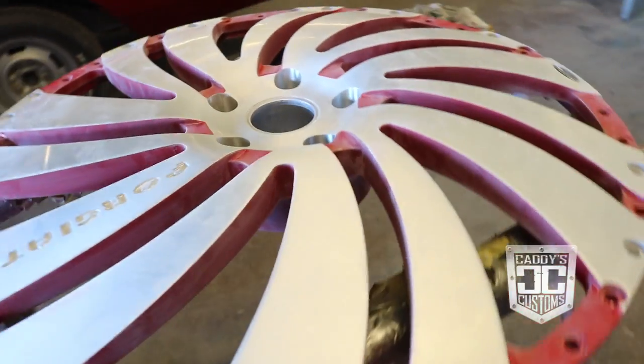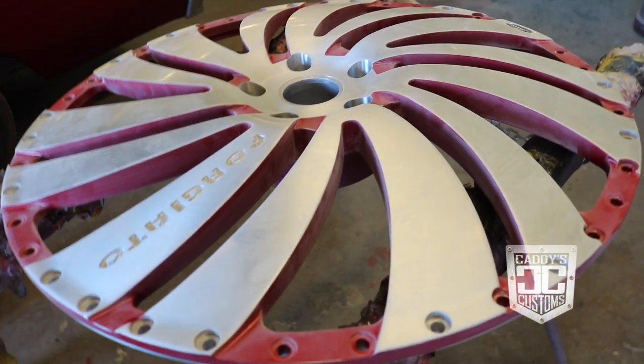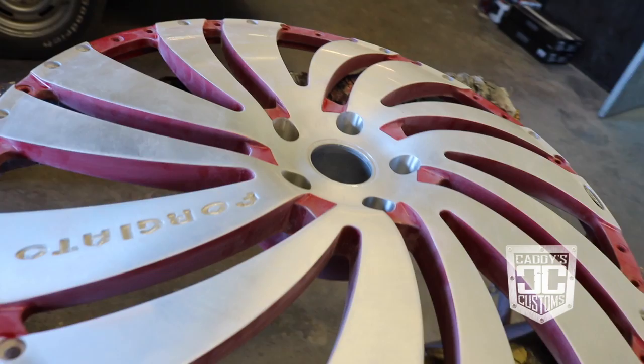First step — we already took the wheels apart, so now what we're getting ready to do is scuff them up and get them ready for paint. You want to scuff them up for a nice surface. You don't want to use sandpaper because if you actually dig into the brush finish on the wheel, you can't get that back. You just want to scratch the edge of the clear, the top of the clear.